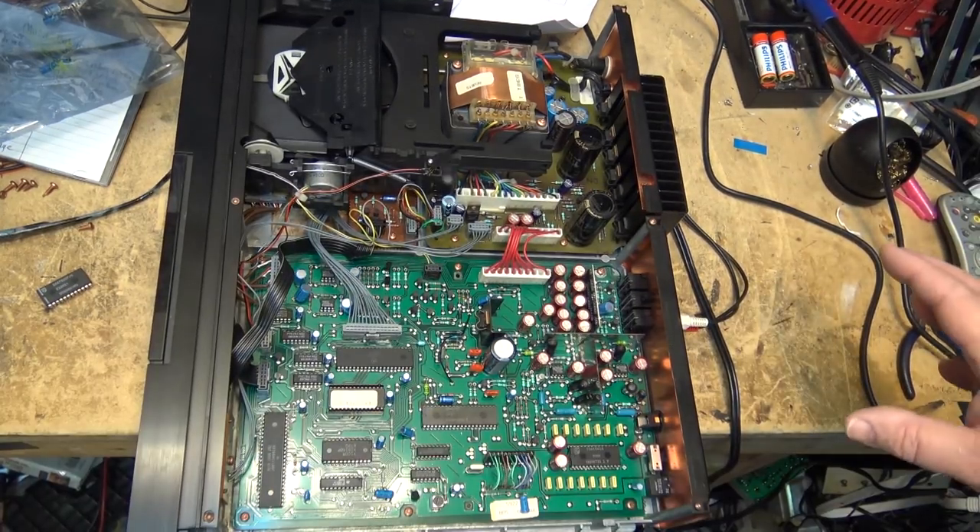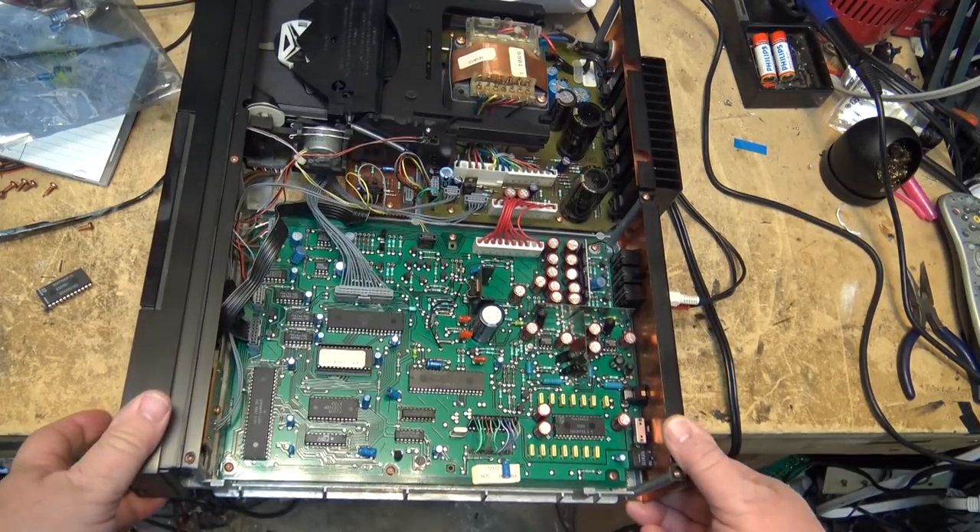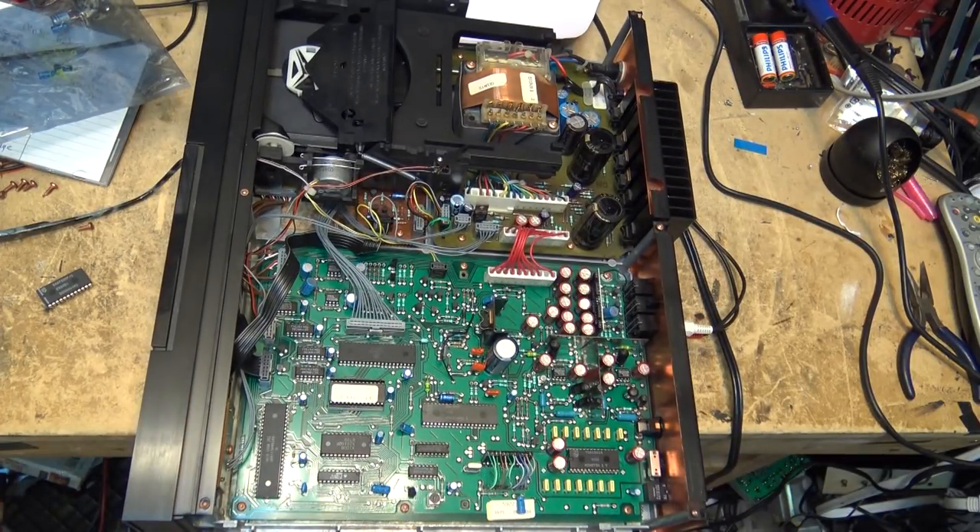This is what can happen at some repair places — some of these shops do atrocious work. My policy is if the unit comes in and it's been to another shop and hasn't been repaired, I really don't want to dig into it, because I don't know what the problem is or whether the problem was caused by somebody else trying to repair it and creating more faults. Let this be a lesson: if you're going into a shop, do your research first.